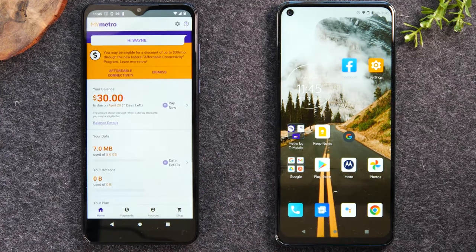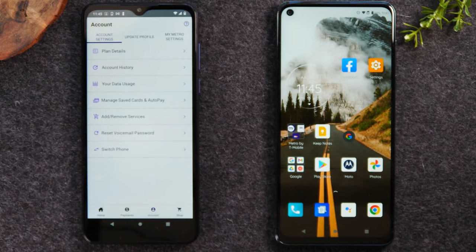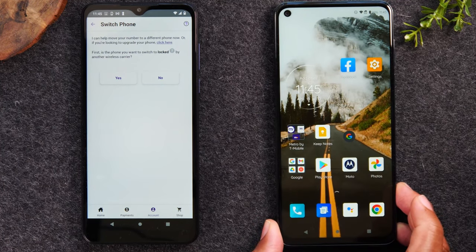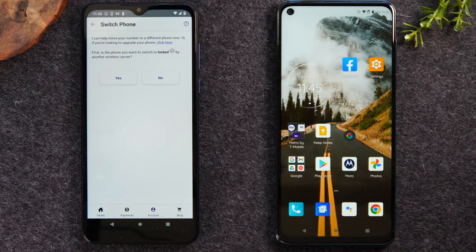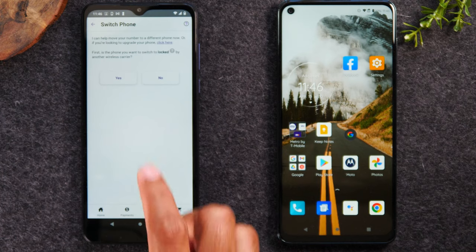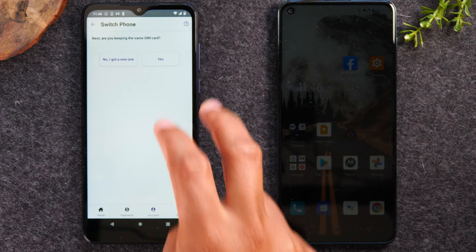In My Metro, go to Account and then tap on Switch Phone. The first thing it will ask you is whether the phone you're trying to switch to is locked by another carrier — as in, if you got it from AT&T, Verizon, or a different provider, then you won't be able to use this process. However, if it was an old Metro phone that you were using in the past and you'd like to switch back to it, then it should be pretty easy. We're going to tap No, it's not locked. Then it's going to ask if you're going to use the same SIM card, and yes, we are — we'll hit Yes.